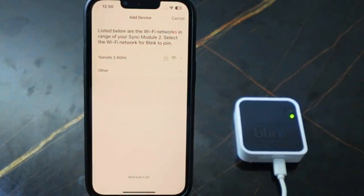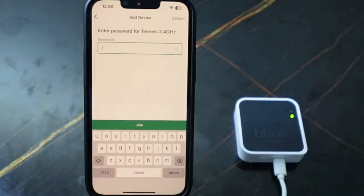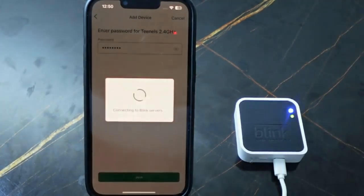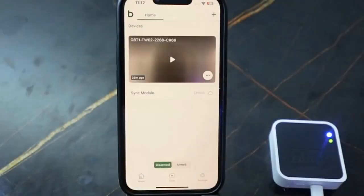Here you need to select your Wi-Fi network — make sure you're on the 2.4 gigahertz network. Tap your Wi-Fi and enter your Wi-Fi password, then tap 'Join.' The setup is complete and the sync module is back online.